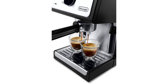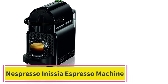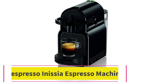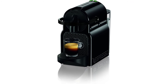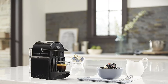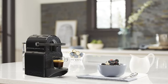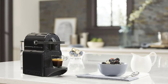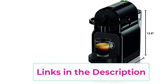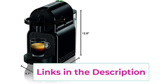Number four: the Nespresso Inissia Espresso Machine by De'Longhi. This barista-grade machine offers an impeccable single-serve coffee or espresso cup every time, thanks to its automatic operation and patented extraction system delivering up to 19 bars of pressure. The ideal water temperature is reached in just 25 seconds, and you can make nine single-serve cups without refilling the 24-ounce tank.